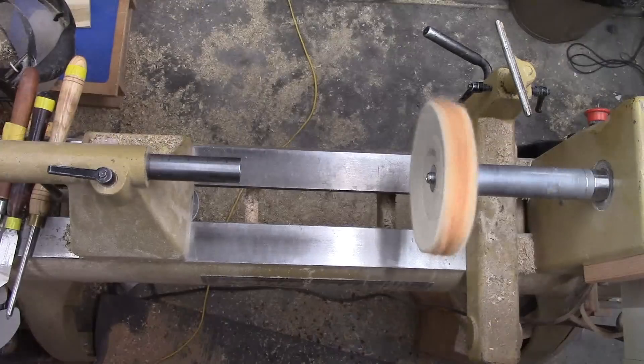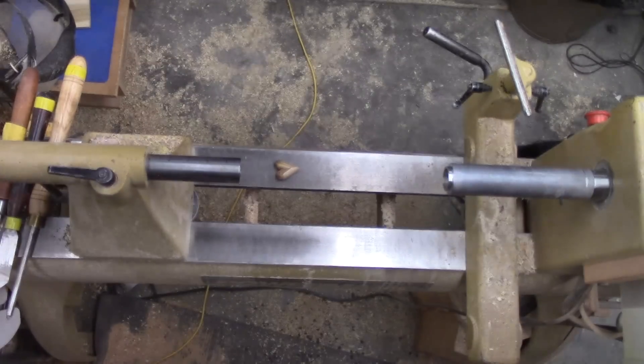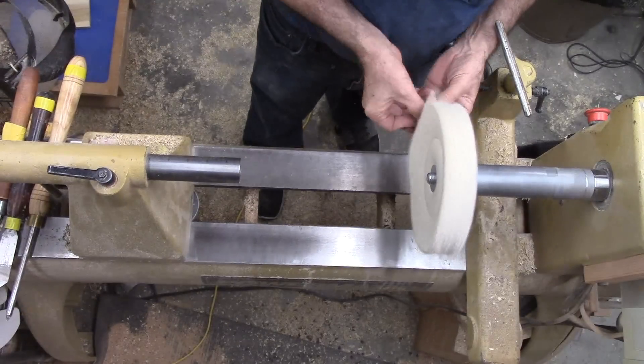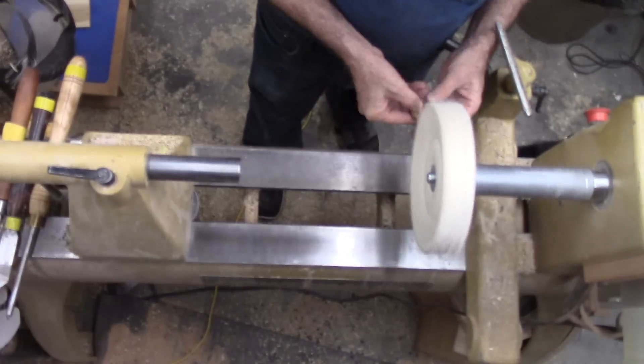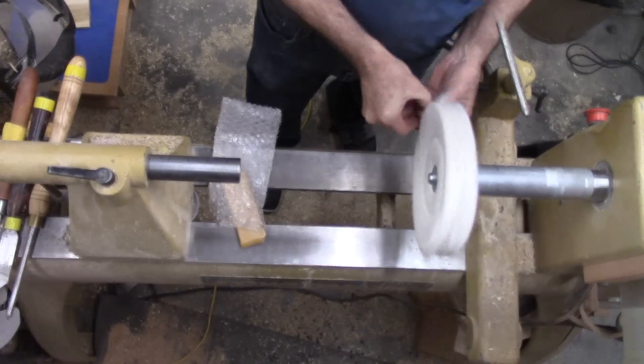A final buffing with Tripoli, white diamond, and carnauba wax puts a nice shine on the heart. In woodturning, the phrase 'if at first you don't succeed, try try again' needs a bit of revision. Its corollary should be: if at first you don't succeed, make a jig.